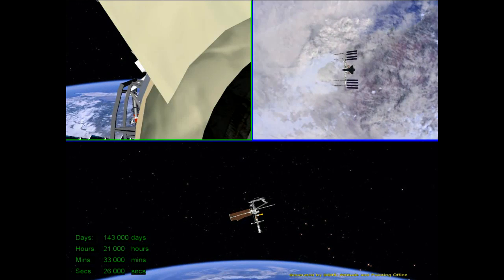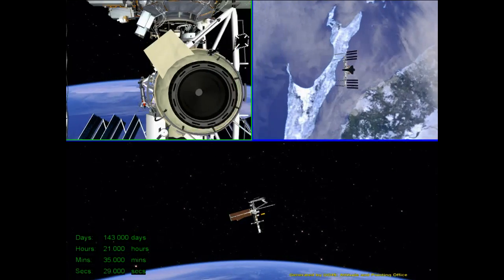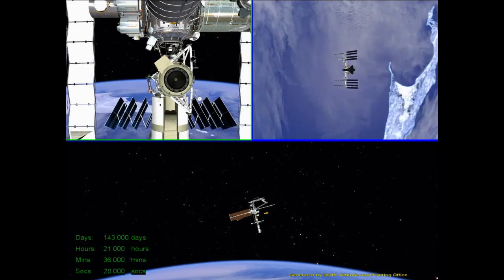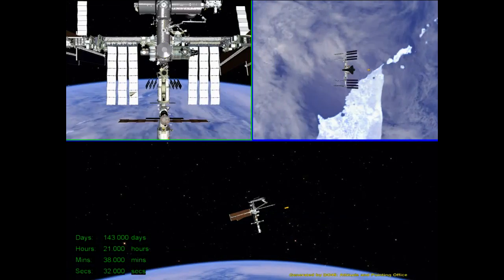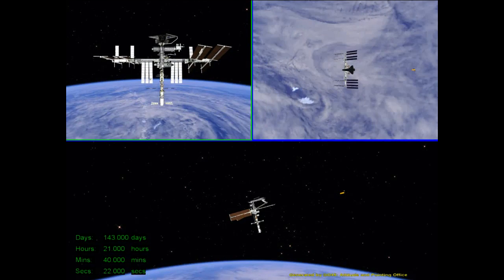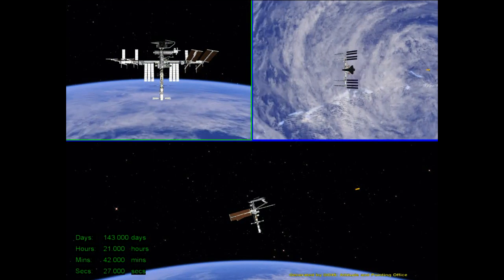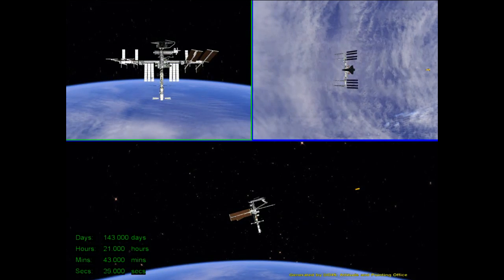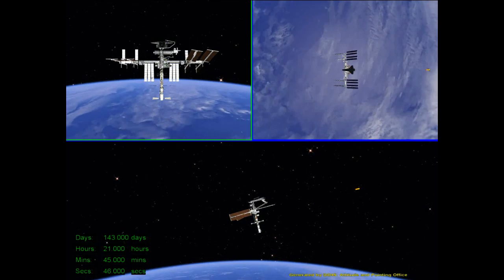On the bottom view, you can see the initial attitude for the undocking. The Soyuz is the yellow object that's now flying away. The upper left view is what the crew will see from the Soyuz of the ISS. They will back out to about 200 meters — they're a little bit above the velocity vector behind the station, and that's to keep the sun out of the pilot's eyes.